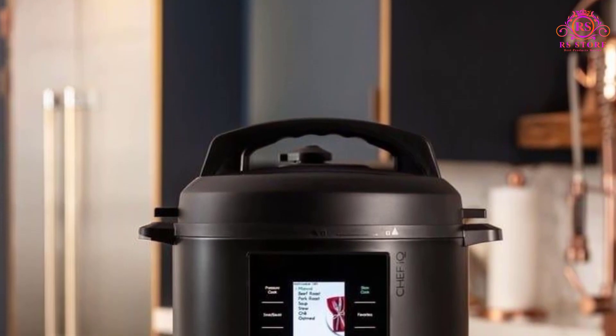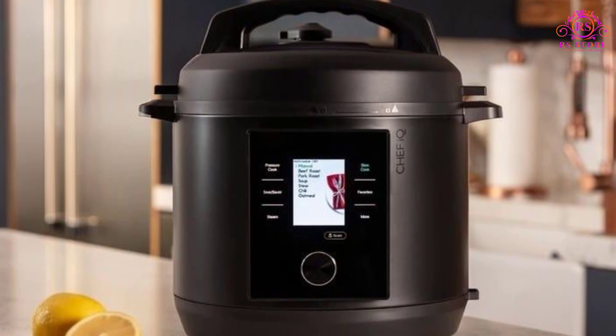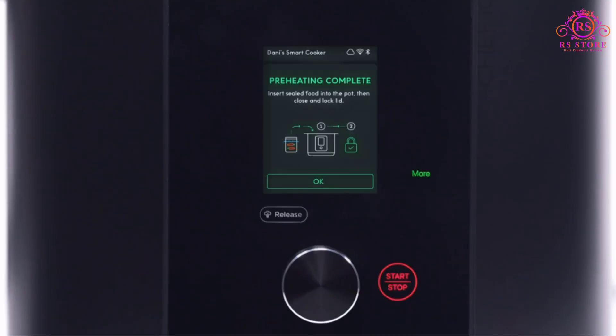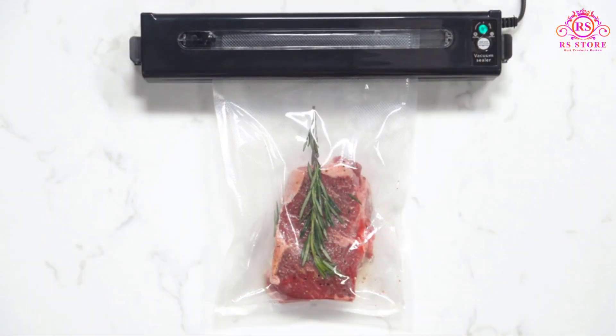Overall, the Chef IQ Smart Pressure Cooker sets a new standard for home cooking appliances, offering unparalleled convenience, precision, and versatility. Whether you're a seasoned chef or a novice cook, this smart cooker will revolutionize the way you cook and inspire you to explore new culinary horizons.